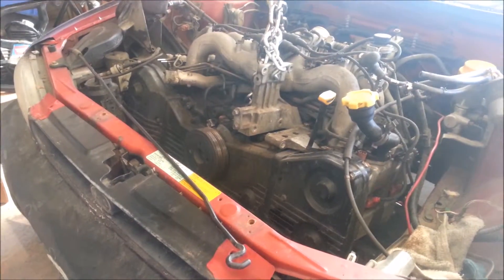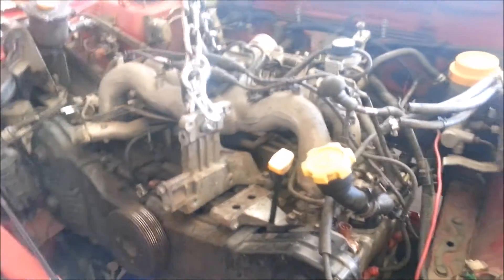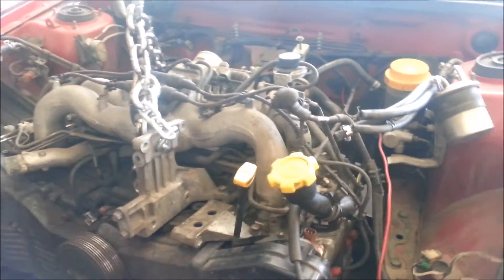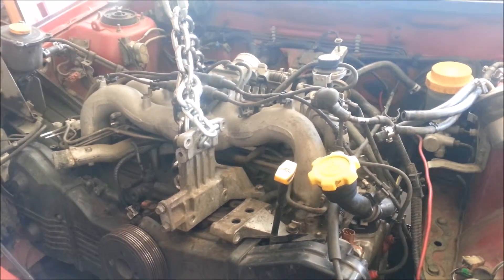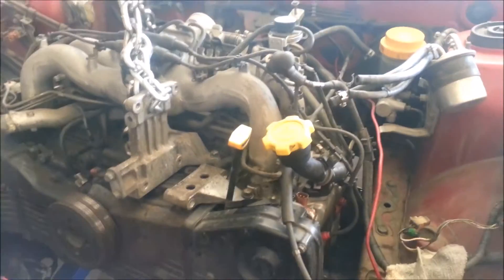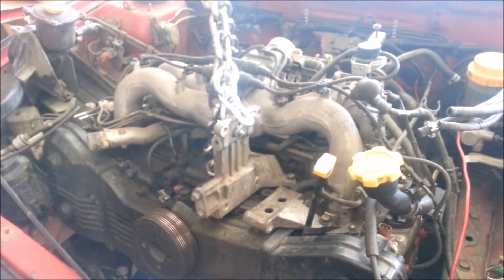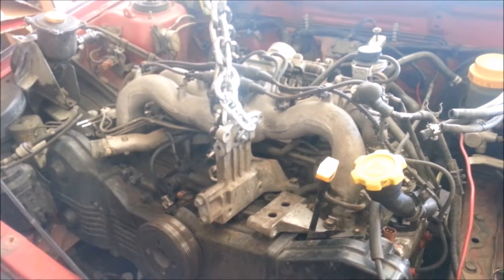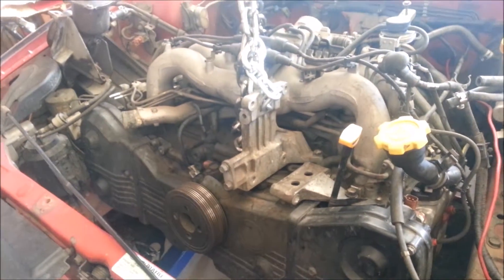I probably won't have the valve seals replaced because that's extra money I don't want to pay. I have them — they came in the kit — but I'll have to get into it and see. I'll call the shop and see how much it'll cost them to do it. I'm having the heads machined at a NAPA Auto Parts in town that has a machine shop. I'll ask them about the valve seals and see how much the valve guides might be — I might have to replace those, just to know that they're better.